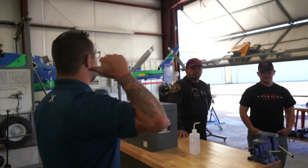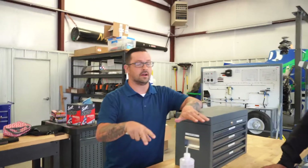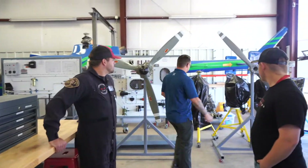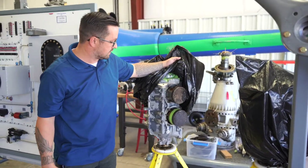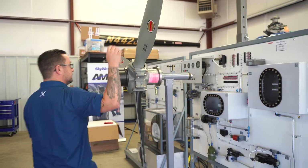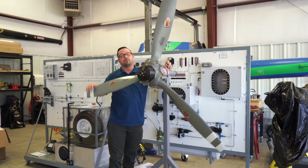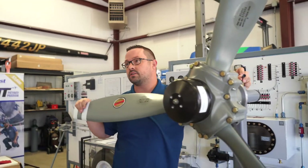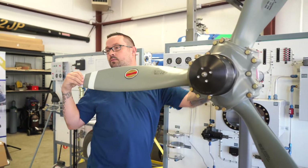So you guys just came in through our classroom. We're just finishing up class now. In the classroom we'll do instruction, and then we come out here - this is where all the hands-on happens. Right now we're doing engine tear-down. The students will come in and do a full engine tear-down, repair, and replace on the engines. And then we just got these bad boys in, which are our prop stands that we had custom-made for the classes. You can add air to the prop and it will feather the propeller just like it would if you added oil pressure in flight. So it simulates the action of the hub and the prop in flight.